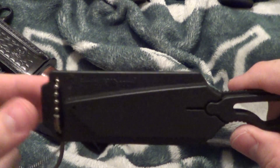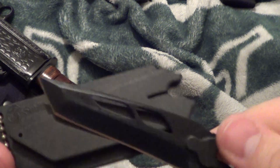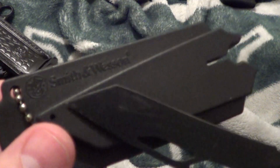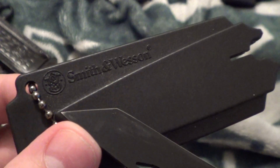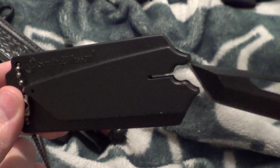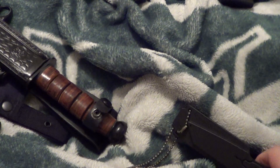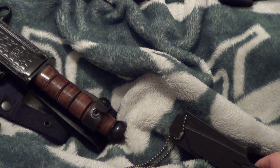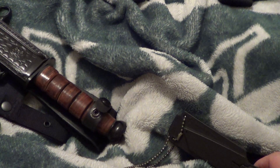Okay, next is a Smith & Wesson Tonto neck knife. Shows some wear, but I think I only carried it once — it's probably just sheath wear. Taken in and out. It's got a whistle on it. This one — $15. Yeah, 15 bucks.